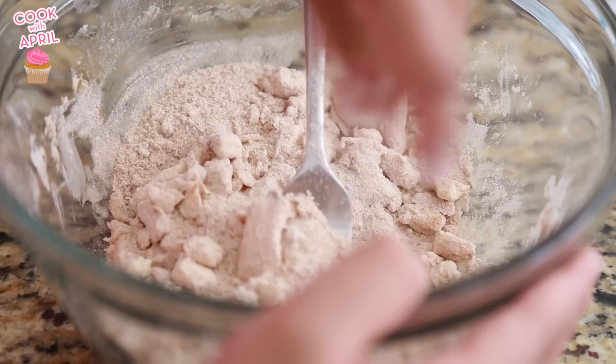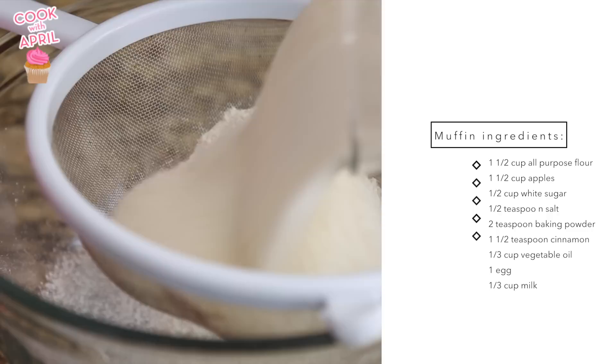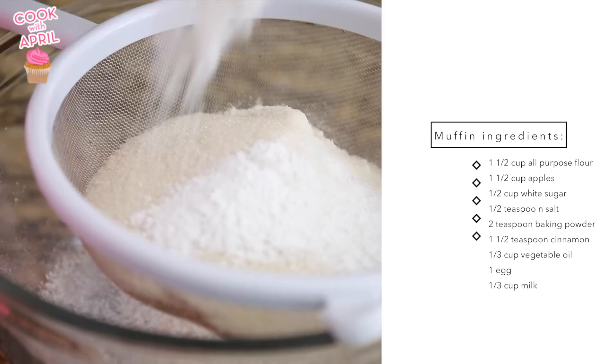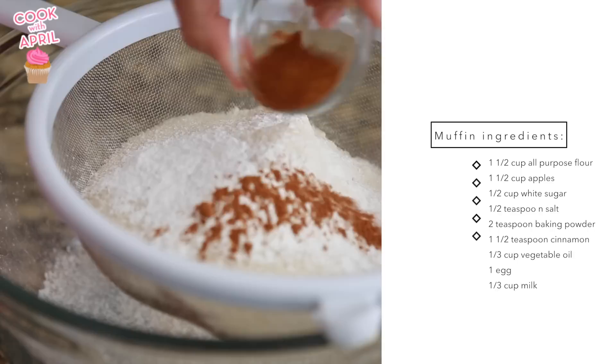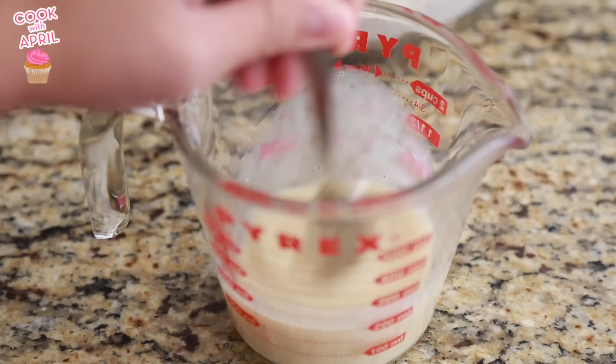Now on to the apple muffin batter. You're gonna go ahead and sift flour, sugar, salt, baking powder, and lastly cinnamon into a large bowl. I'm mixing one egg and the milk into a cup, and then placing oil into the flour batter as well as the milk-egg mixture. Go ahead and mix that together.